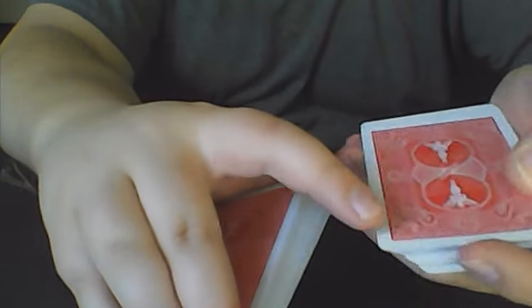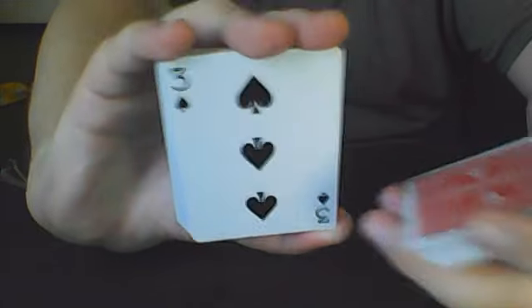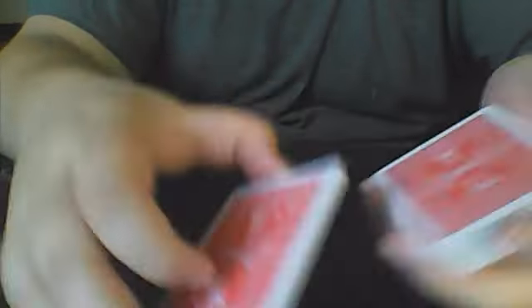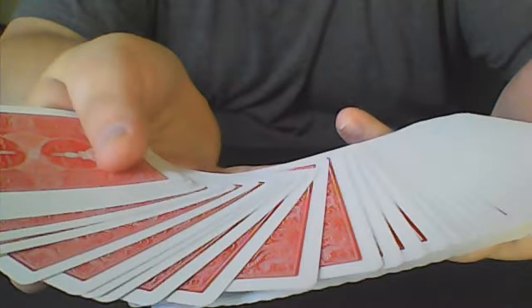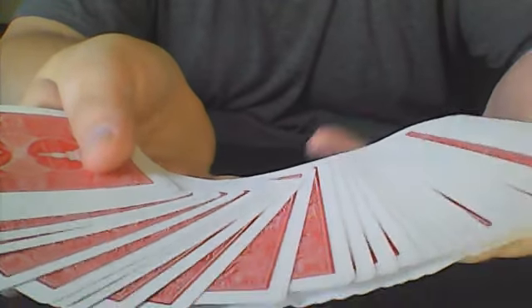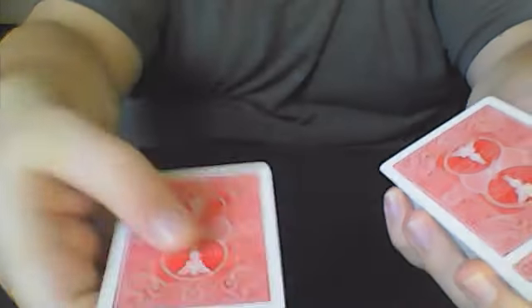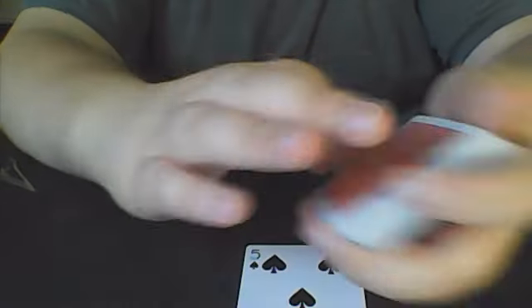They call stop and they can either take this face-down card or this face-up card. You could have them call stop as you riffle down the deck and do the same thing. They could even cut the cards and take either one. Or you can just spread out about half of the cards and instruct them to take a card. So let's say they take this card — in this case, we have the five of spades.